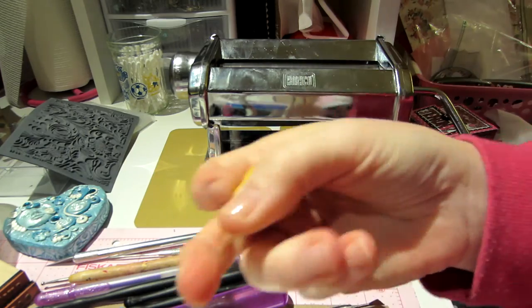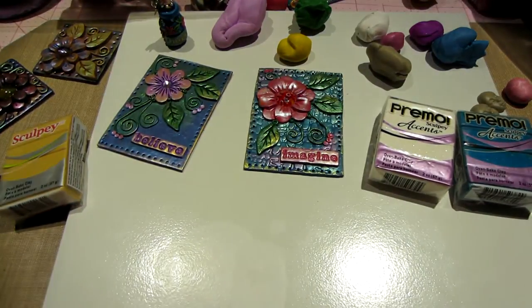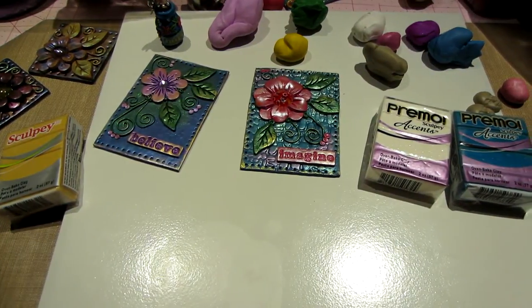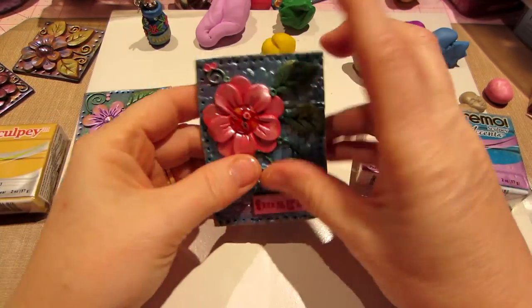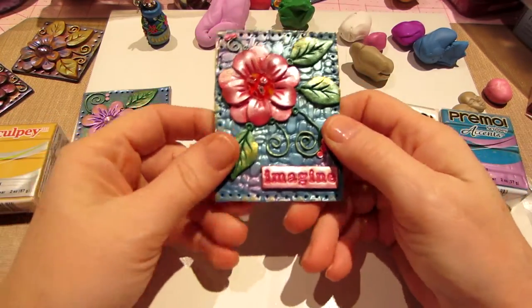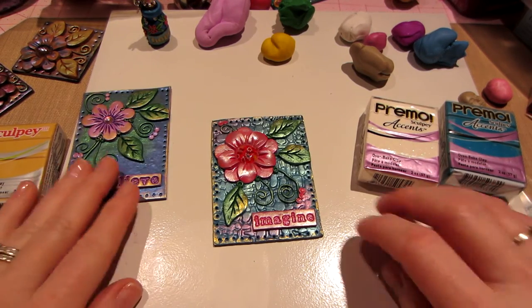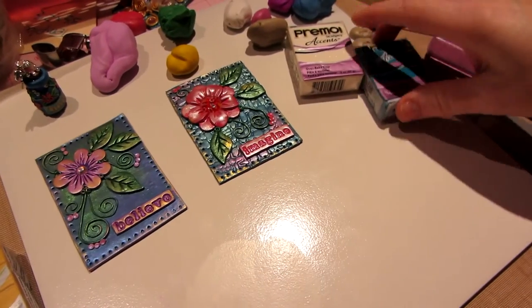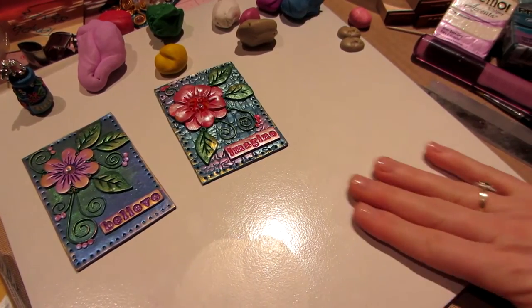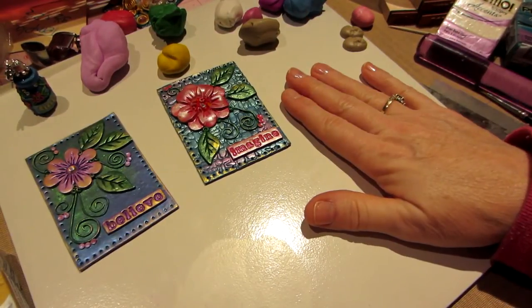You just need to get the clay between the rollers and roll it through, and then you have a nicely flattened piece. When conditioning, you just keep folding it over and rolling it through repeatedly — that will condition the clay for you so you don't have to keep mushing it in your hands. I use that technique quite a bit on the stiffer pieces of Primo.